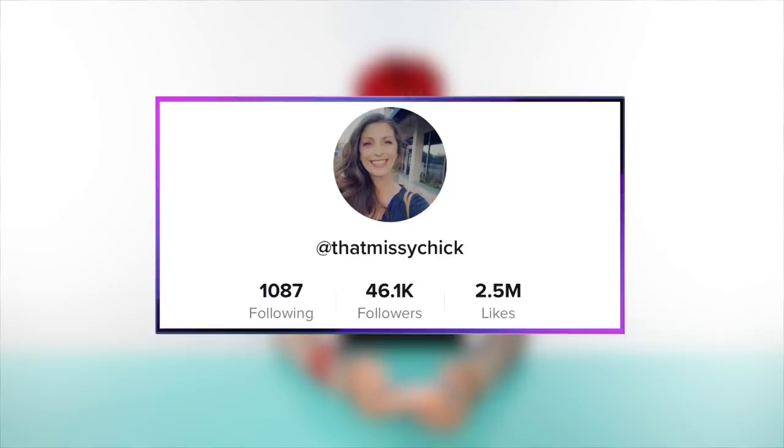What do you guys think about the dreadlocks? I'm feeling bright and powerful and fiery, and I'm into it. It's definitely a lot, but when am I not? Up first we have a TikTok by That Missy Chick, and we're going to learn a fast way of tying our hair up with no ties included.